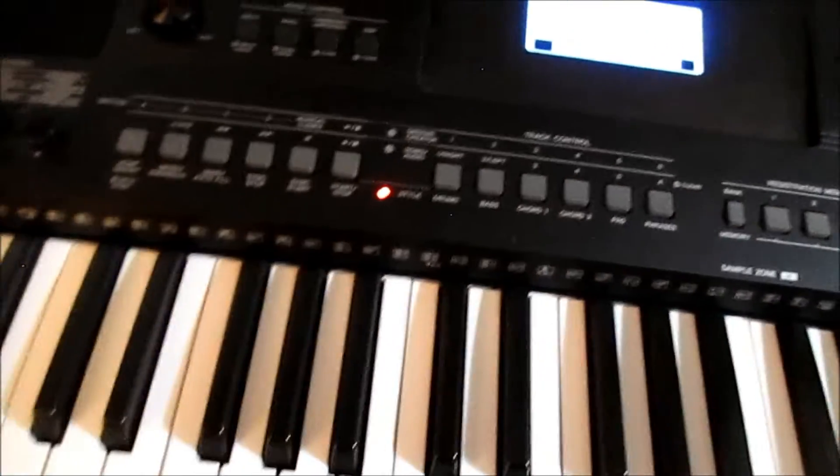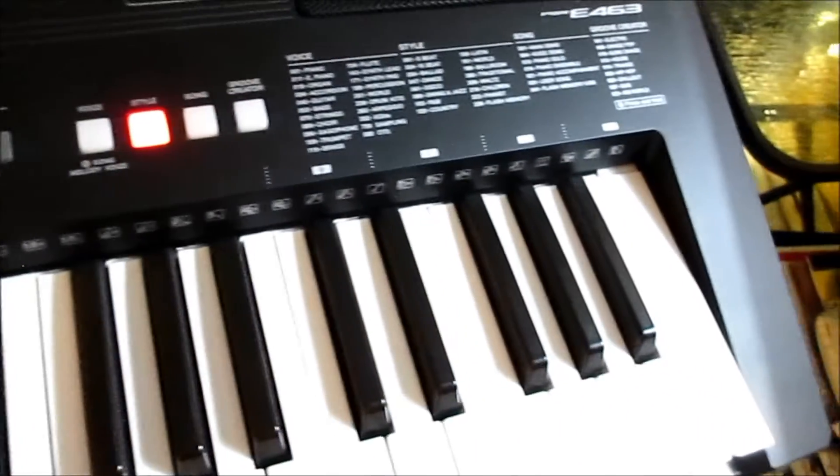Remember to hit the start button. The style number is 90 R&B.